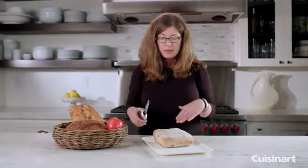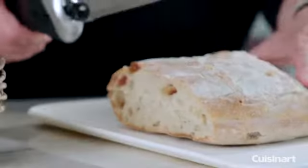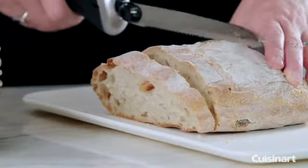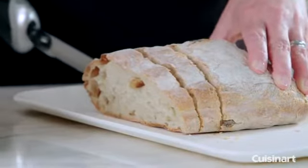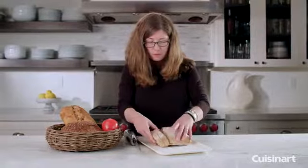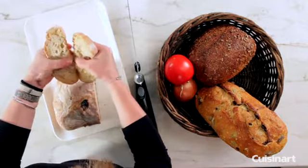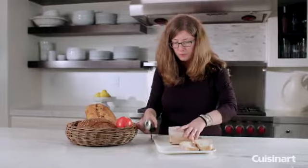So let's get started by slicing up some bread and you'll see how very efficient it is. This cutting board is a little carved so it's a little harder to get through to the bottom. Anyway, let's do that again so I can show you better.